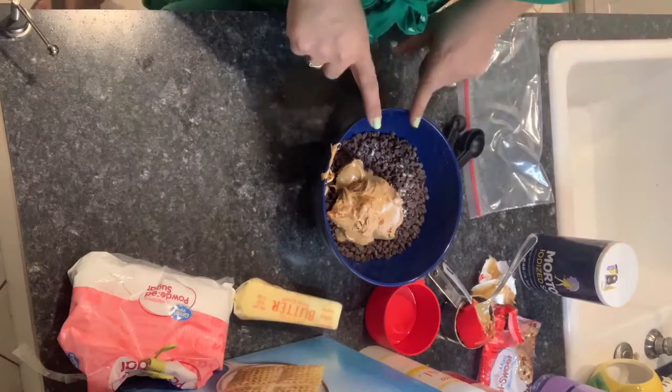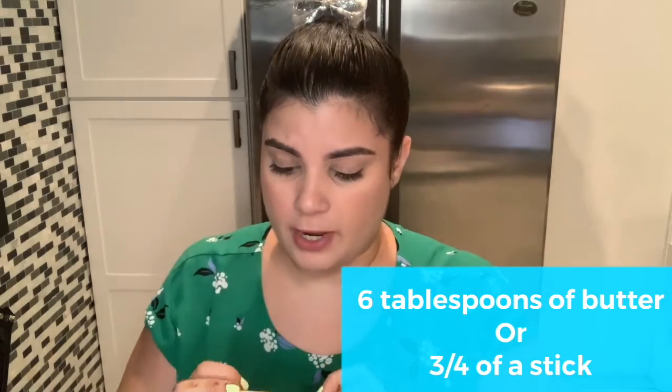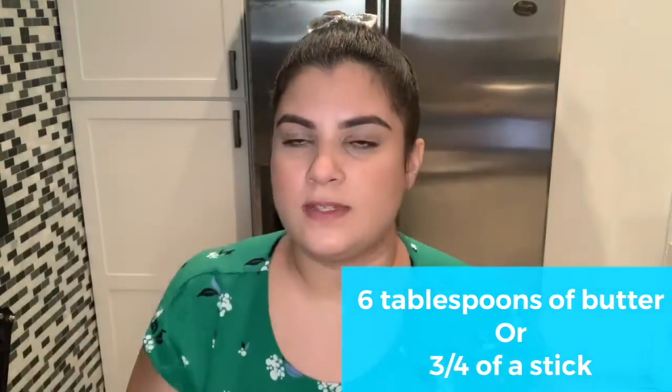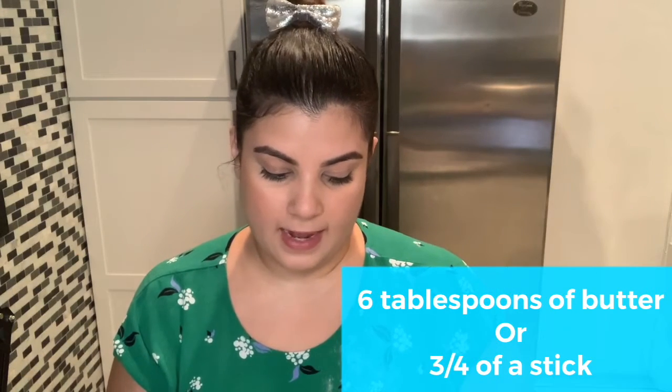Now I'm going to put this in the microwave. Before you put your chocolate in the microwave, don't forget your butter. It's six tablespoons of butter or three-fourths of a stick. If you have a stick of butter, they tell you how many tablespoons and when you need to stop — just look at the measurements on the stick for six tablespoons. If you don't have a stick and you have regular butter, that's fine — just measure six tablespoons.